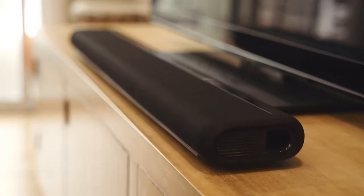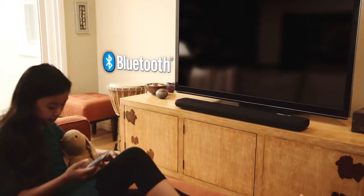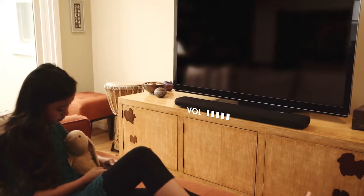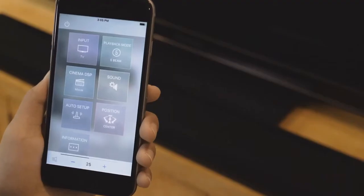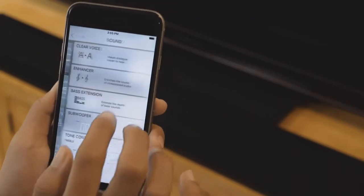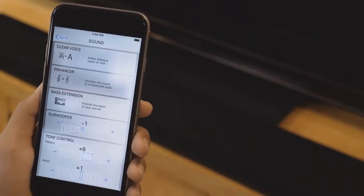And clear-as-glass high notes for full-spectrum sound recreation. Built-in Bluetooth capability gives you a simple way to enjoy music from your smartphone or tablet. Use the free home theater controller app to adjust a variety of functions including surround settings, sound quality adjustments, and power.